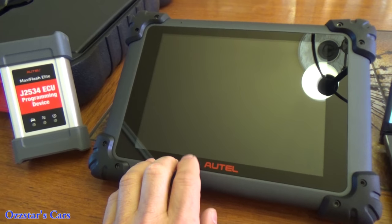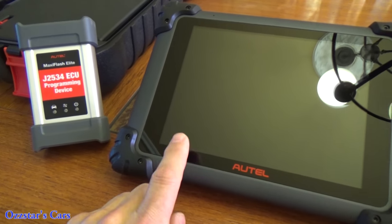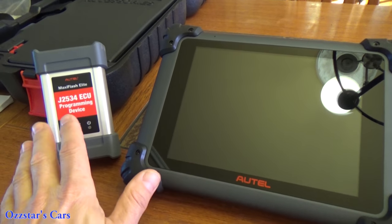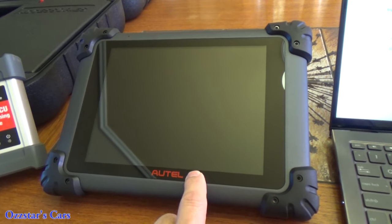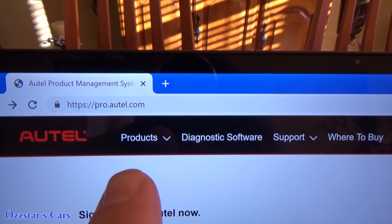Let me put some footage in here of me setting up this particular tool, and then we'll come back and talk more about the features. In order to start using the scan tool, we're going to have to pair the J-Box — the J2534, which is the MaxiFlash Elite — to the scan tool via Bluetooth. But before we can do all that, we need to register the tool. Go to your laptop and fire up the pro.autel.com site.